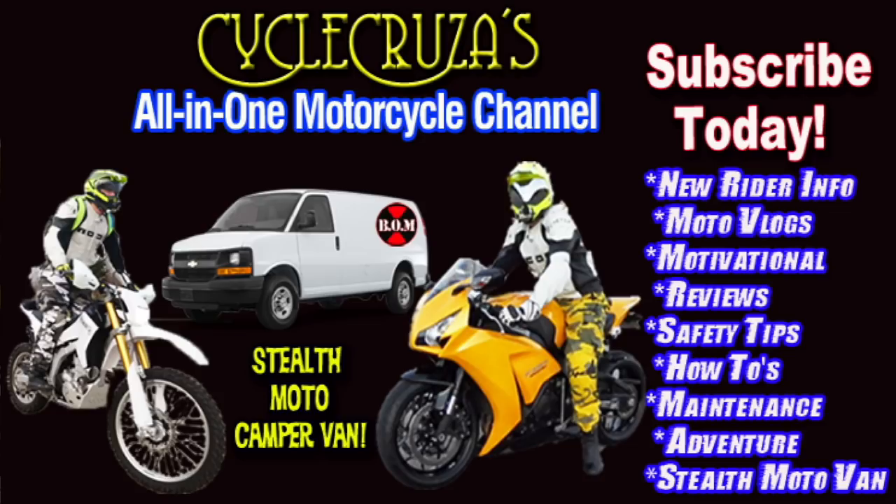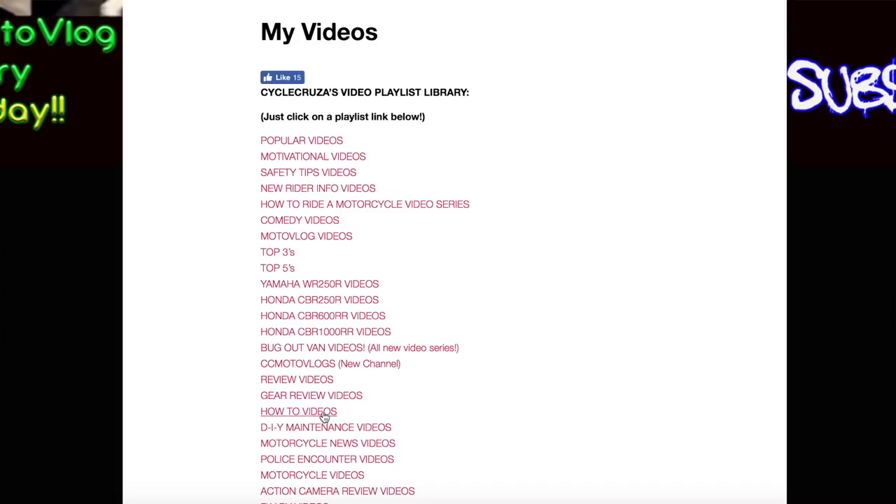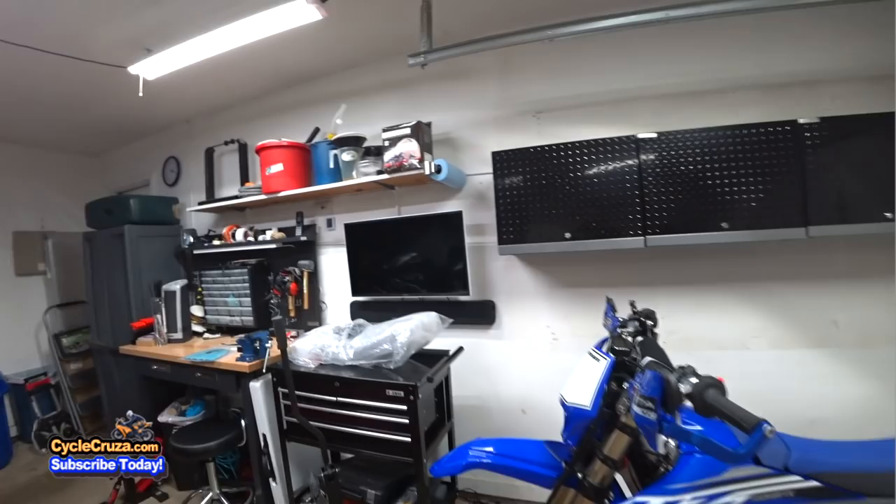You are watching Cycle Cruises, all-in-one motorcycle channel. Subscribe today. Continue to leave video suggestions, but you may find what you're looking for by visiting my website at CycleCruises.com — click on the menu tab, My Videos. Those are a bunch of playlists with all of my videos categorized to make it easier for you to navigate through.